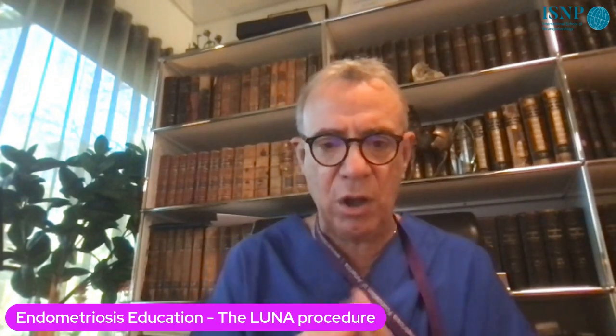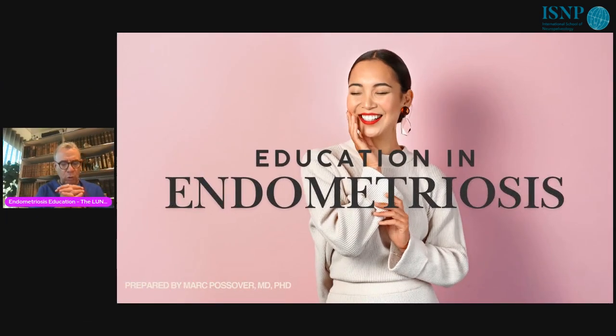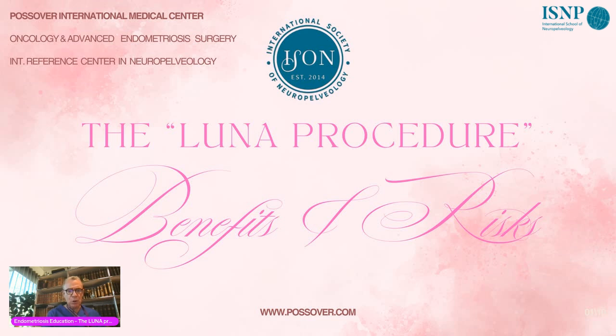The LUNA technique or LUNA procedure is a procedure performed in a lot of patients affected by endometriosis. I know that in some centers the LUNA technique is performed in patients suffering from pain even without endometriosis. I will present the benefits a patient can expect from this procedure for treatment of endometriosis, and of course the risks — because if I see quite a lot of patients after a LUNA procedure, it is not because of the benefit.